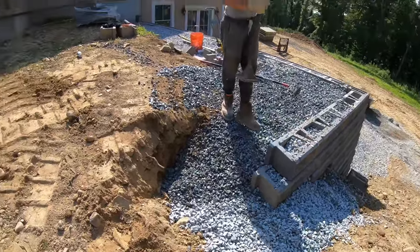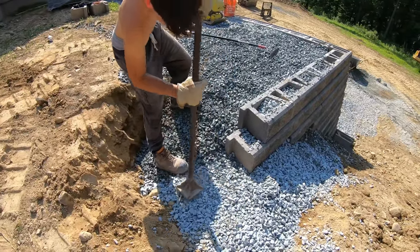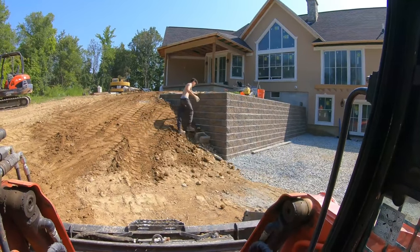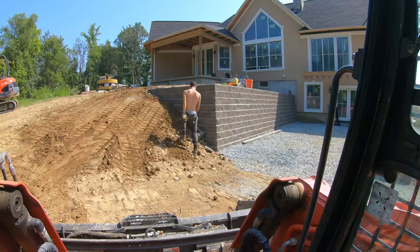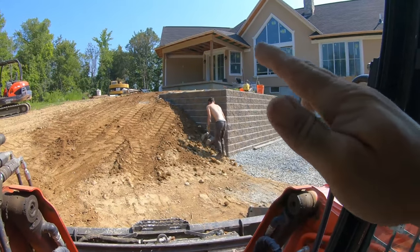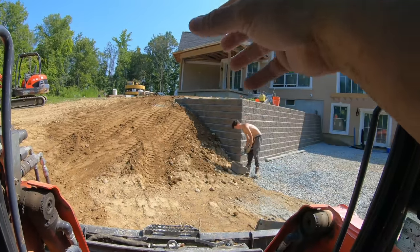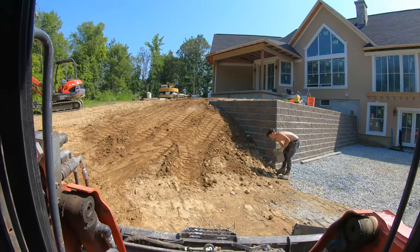Getting this return in. Got two more blocks left, going to get it in and be done. Return is all built. Just moving some bigger rocks out of there and tracking and packing that slope. The stairs are going to go up that slope about three foot away, and they're going to do plantings and a couple boulders to make it look like a natural stone stepping deal — it will look nice once it's done.